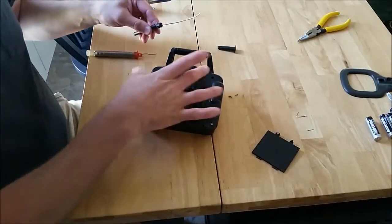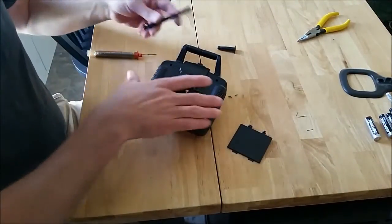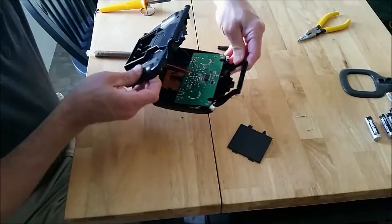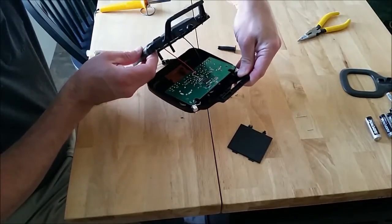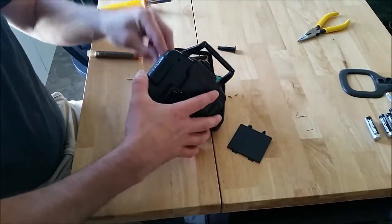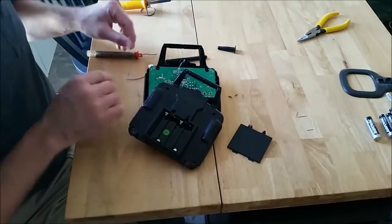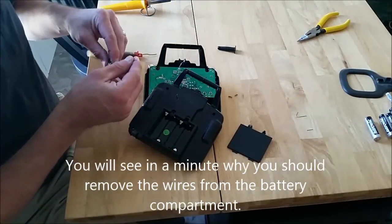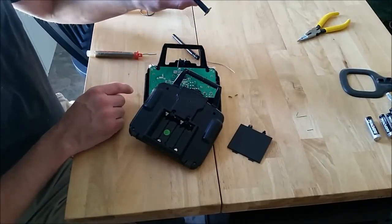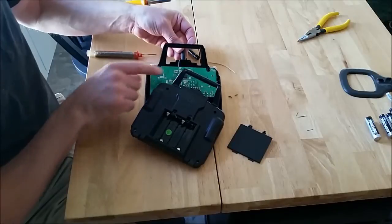I've already taken the screws out, done most of the hard work. Basically I just wanted to show you what this is. Once you take this back off, you do have black and red lead wires going to the battery compartment. Some people like to solder on the back of this battery compartment, put the soldering iron on it and remove those wires. I'm not going to do that. Here's your antenna — that's all that comes off the circuit board. This is just a dummy right here, what was sticking out of the top. Serves absolutely no purpose except cosmetics.